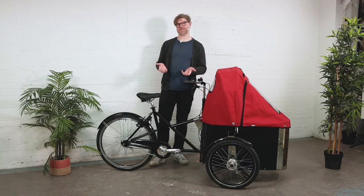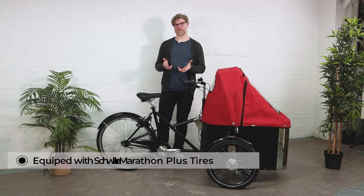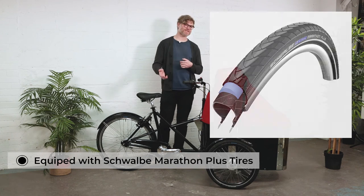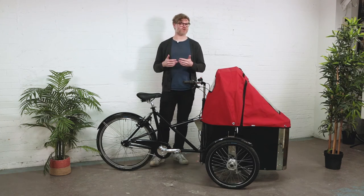Nihola takes riding in a city seriously, and you can see that with the tires they put on this bike. Each tire retails for about $90, because they have 3.5 millimeters of puncture protection inside of them. That means things like glass or staples are no longer a worry as you're riding through the city, doing your errands, or just having weekend adventures.